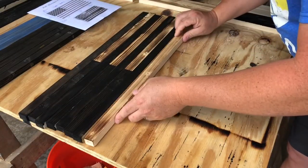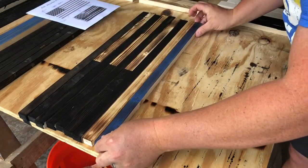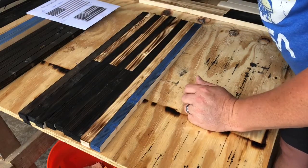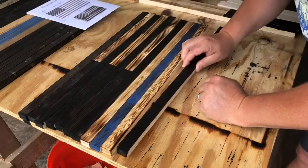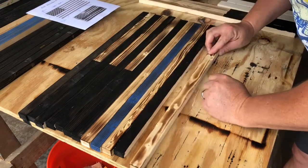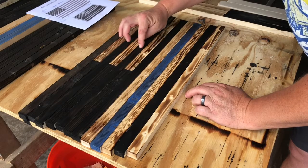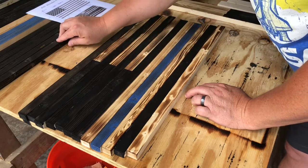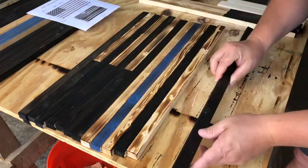Now I'm going to do a solid natural, then put one of the blue ones — there's our thin blue line. Another natural, another solid black, another natural. Let me make sure: one, two, three, four, five, six, seven, eight, nine, ten, eleven, twelve. Now another black end piece to go down here, and that's basically our flag.